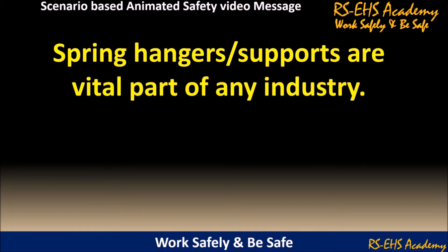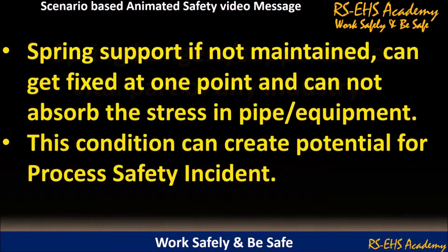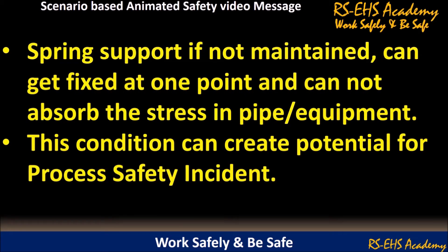Spring hangers or supports are the vital part of any industry. Spring support, if not maintained, can get fixed at one point and cannot absorb the stress in pipe or equipment. This condition can create potential for a process safety incident.